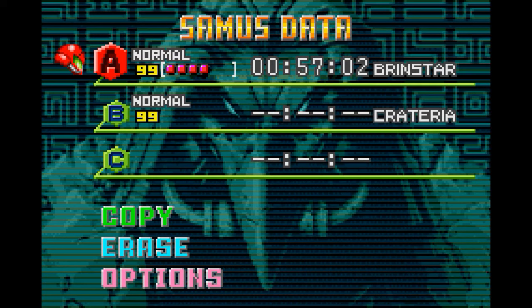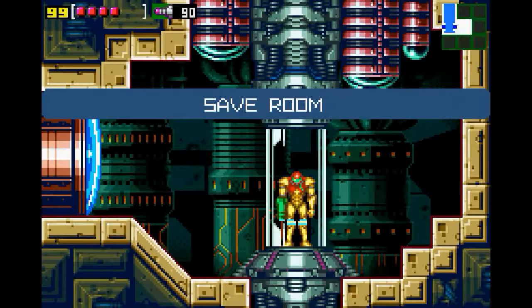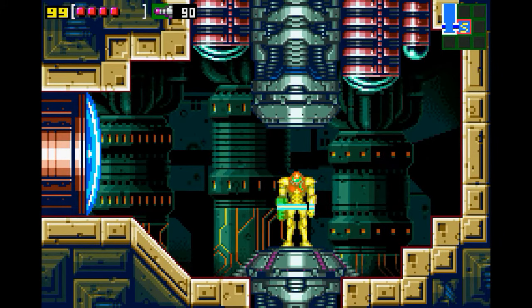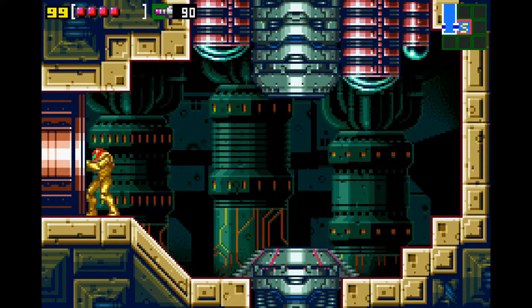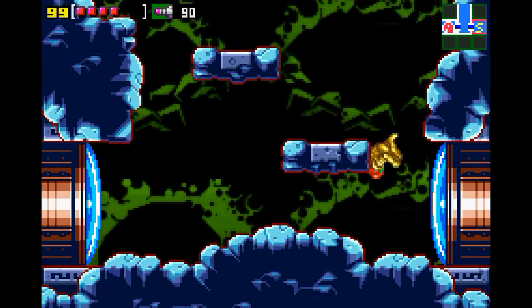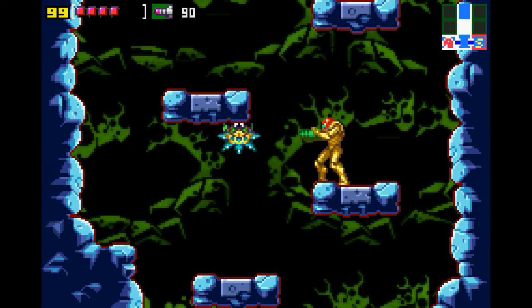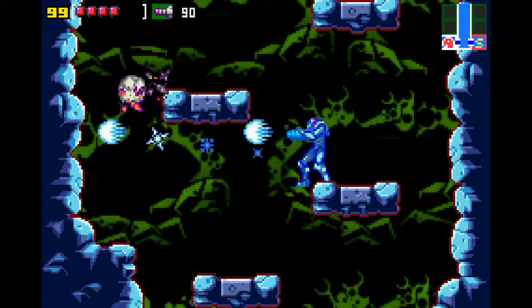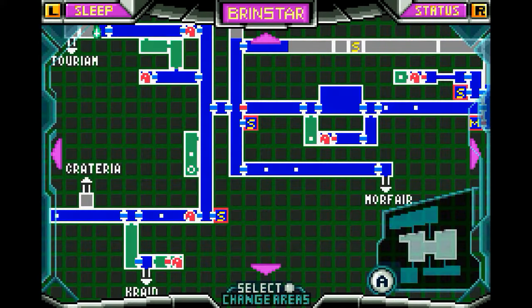We are back with more Metroid. How you doing, Max? Pretty good. We're trying something new out today — you're on your phone, aren't you? Yeah, testing it out. It seems like it's working pretty well, surprisingly. On my end, the only thing that's changed is I've now upgraded to an Xbox One controller, so I am wireless, which is pretty cool.